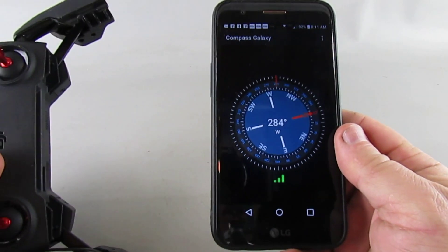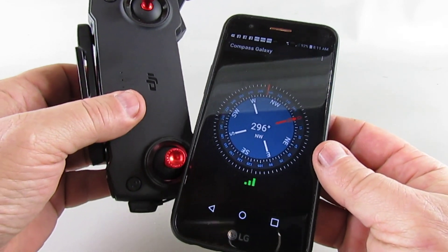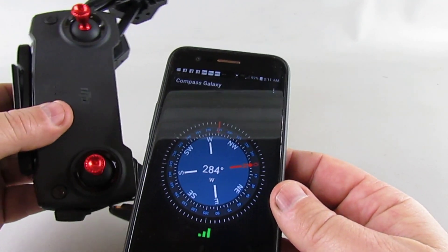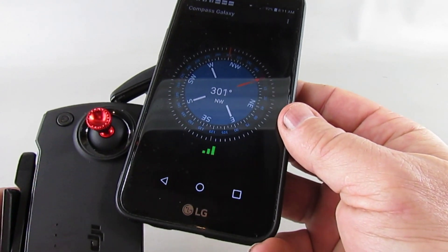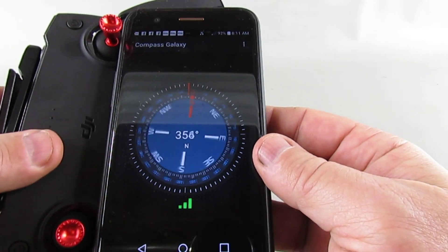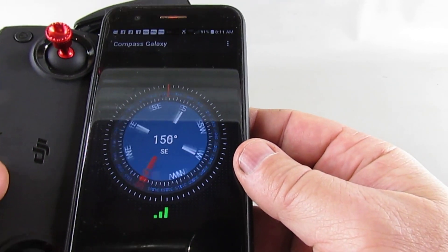When I run this LG phone and do the same kind of test, you can see some effect on the left joystick. However, the right joystick drives it crazy. So something's going on in there that's causing the problem.